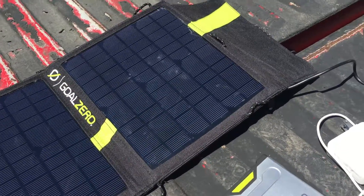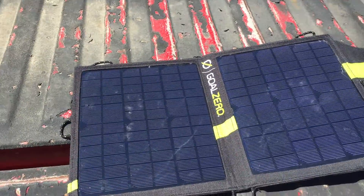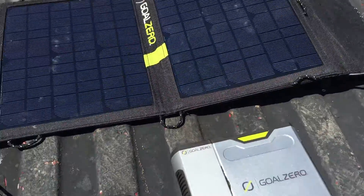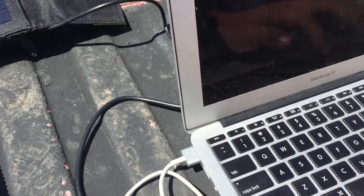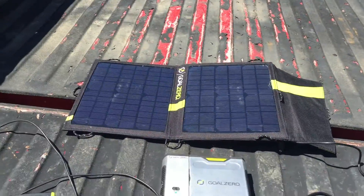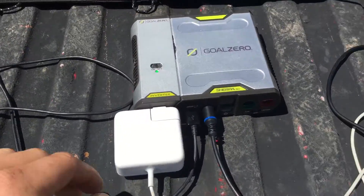There have been a lot of questions about what the Sherpa can run power-wise, and a lot of people say it can't run a MacBook. So we're actually going to hook up a MacBook Air to it and turn it on. It's hard to see because it's so bright out here, but it actually is charging — the MacBook will run off the Sherpa 50.